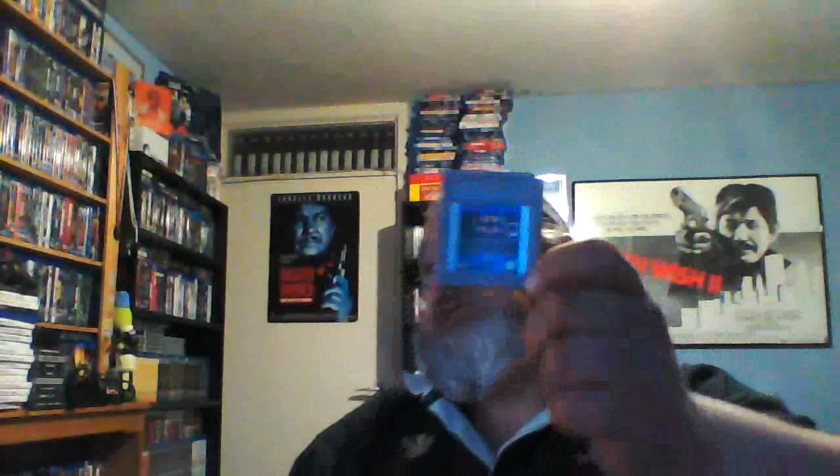This one is a small package, so I think I know what this is. Mr. Knife, straight through. Yep, cartridge. And that is the Game Boy version of the original 1989 Batman — not the other west version but the Michael Keaton version. I love this game on the Spectrum, so I can't wait to check it out on the Game Boy.